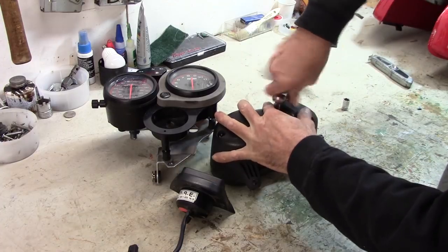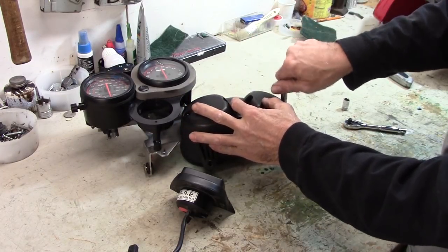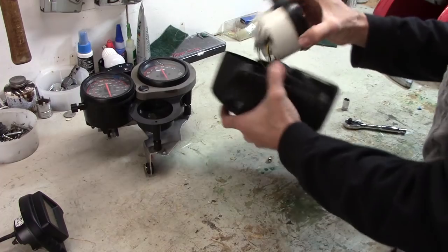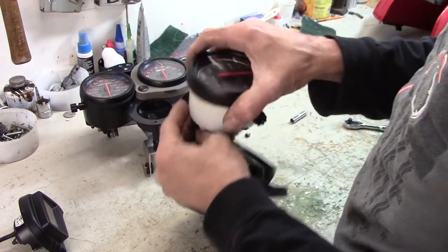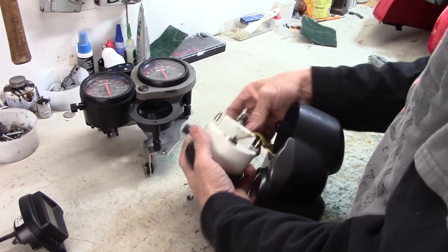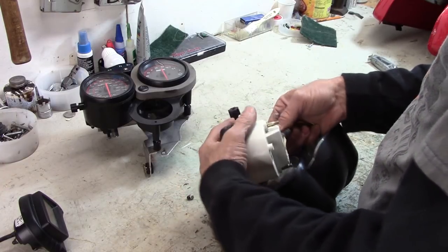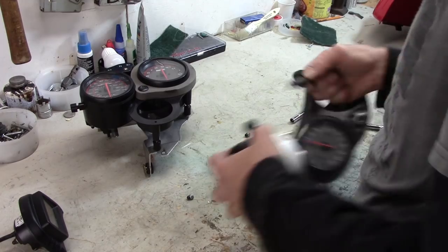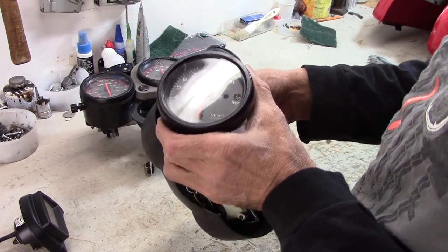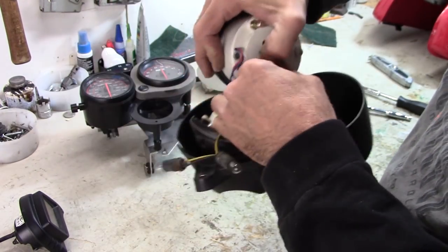These are 8mm cap nuts that hold the instruments in. Just a matter of pulling these nuts off and then the instruments — or the clocks as people like to call them — should come out. We've got bulbs here that illuminate the instrument; those need to come out. They're just rubber push-in things, in there pretty tight — gotta wiggle and twist them around a bit and they do come out.